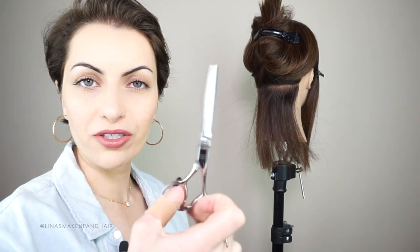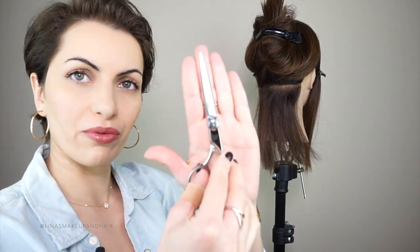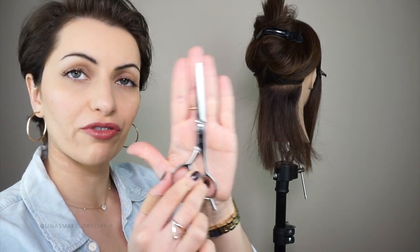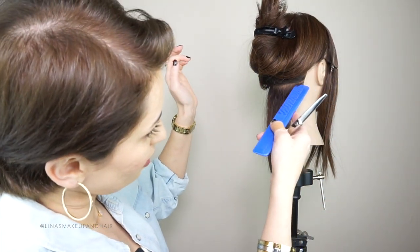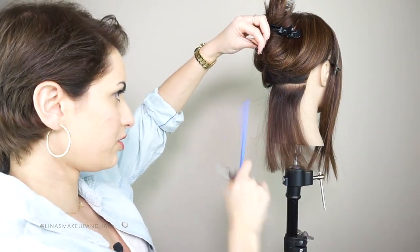For the scissors, you want to use sharp scissors. These are my professional scissors — they fit right in my hand. Your scissors should be about the size of your hand; I use five-inch, though I could do 5.5. Face the person straight on. This mannequin is a little off, so for those of you who are very detail-oriented, that might bother you.